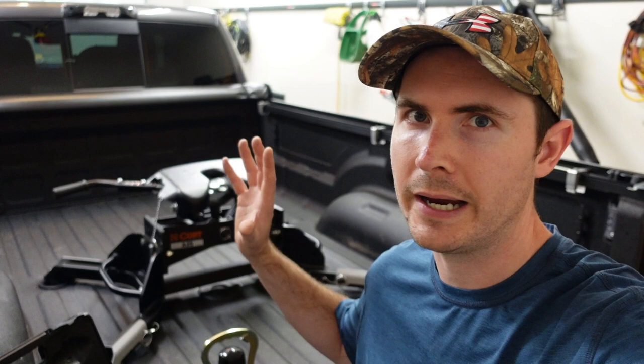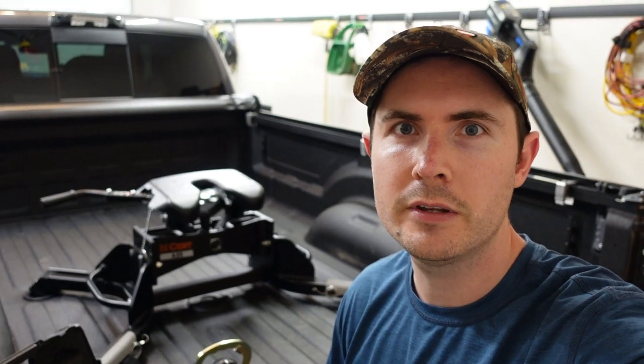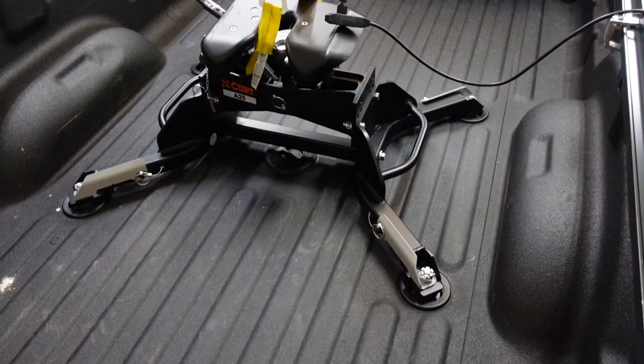That brings us full circle back to where I started — describing how much I absolutely dread removing and installing the giant heavy fifth wheel hitch each time. I knew I needed to come up with a solution that would alleviate that problem without breaking the bank.